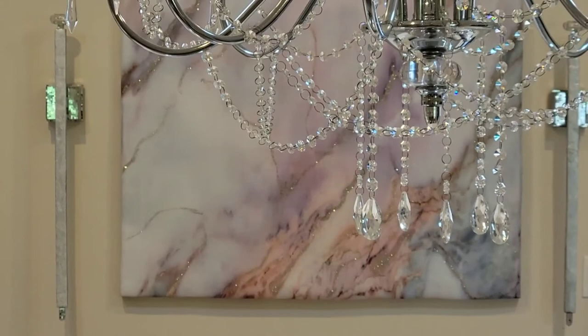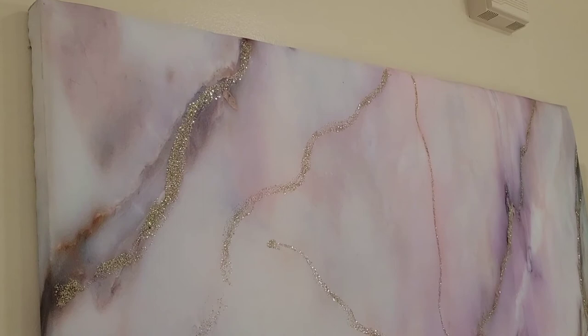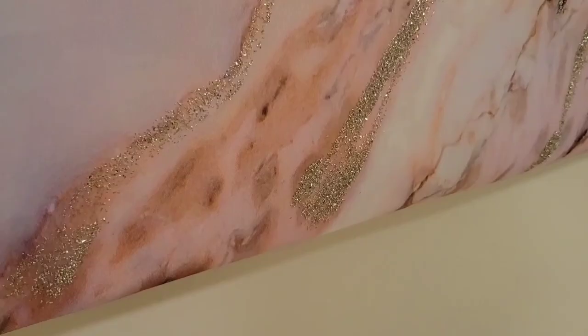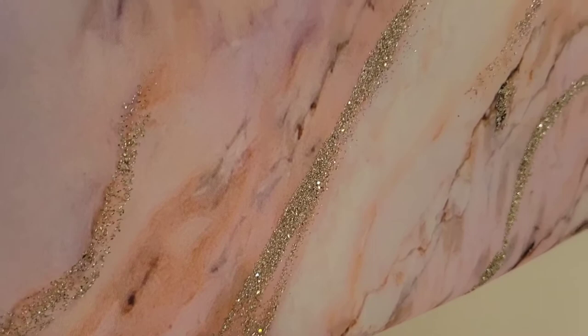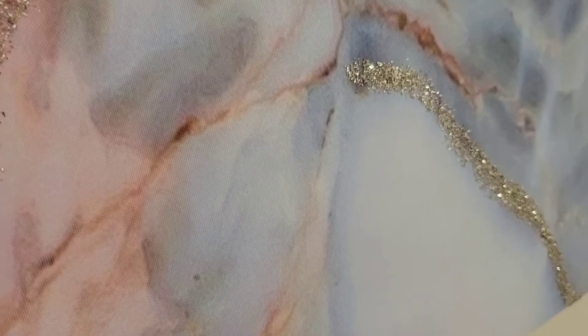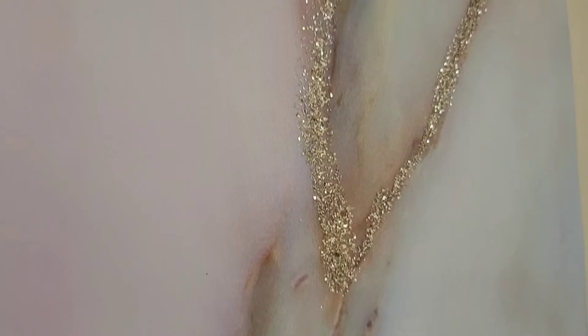And guys, here's the final result — I am so thrilled with it! The colors are never the same on video as they are in person, but it turned out gorgeous. The silver glitter actually looks more like a champagne color in a lot of areas — maybe because of the background color — but it is absolutely stunning. I know there are other videos with people who have used a shower curtain over a canvas, but I'm not sure if anyone has put batting underneath to avoid having to paint or remove substances like the diamond dust or crushed glass. Anyway, that was my solution — I hope you enjoyed this video and I hope I gave you some inspiration to try your own.